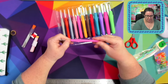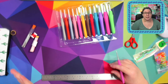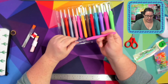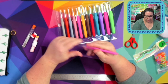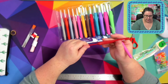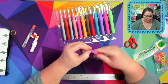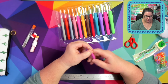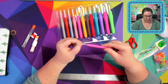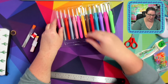Now, you guys know I'm a Clover girl. I love Clover — I use my Clover hooks or my Tulip hooks pretty much constantly and exclusively. These actually feel not bad; the rubber feels all right, they're a bit chunkier. It's a bit softer than the red Tulip. It's a tapered head, a tapered shaft.